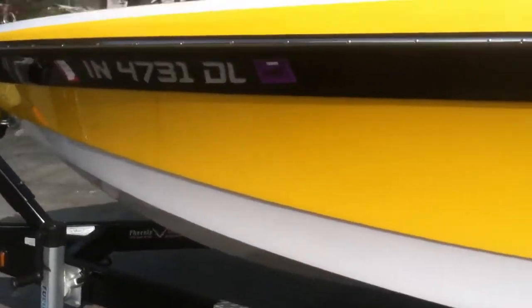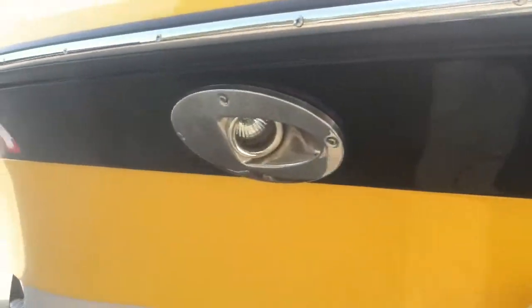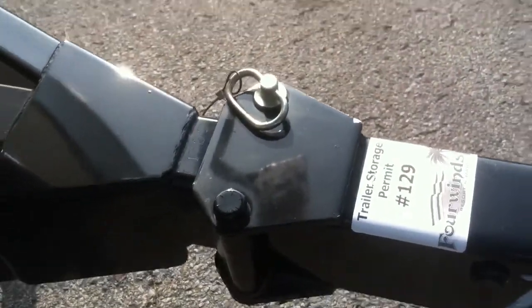We'll walk around to the nose. You can see that we have the docking lights. Swing away tongue, like I said before. We have tinted the windows on this 230.